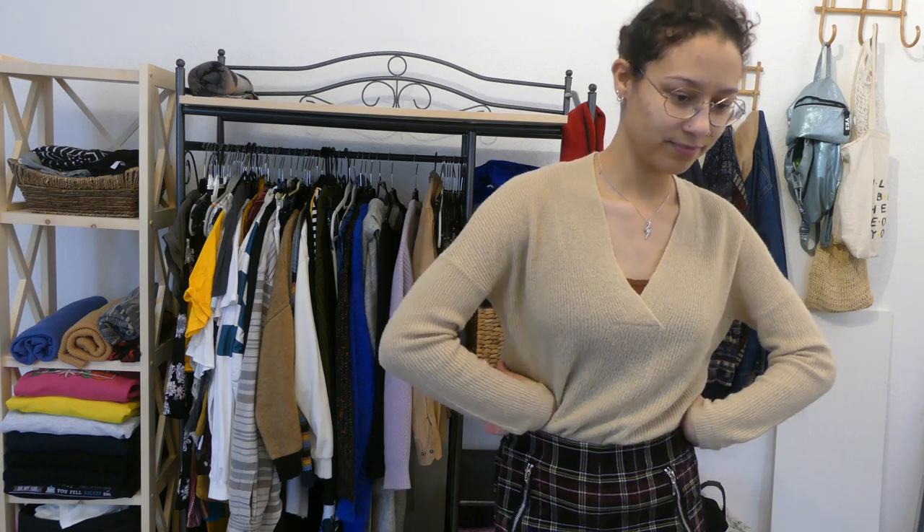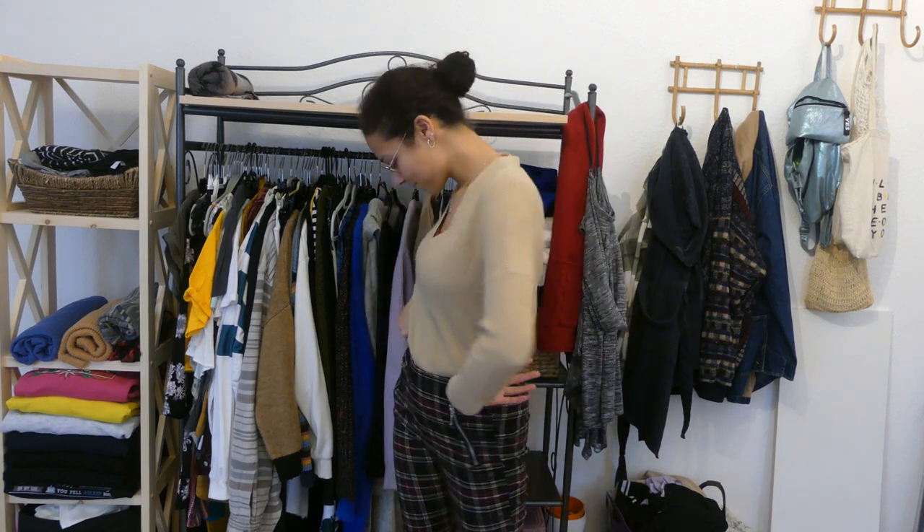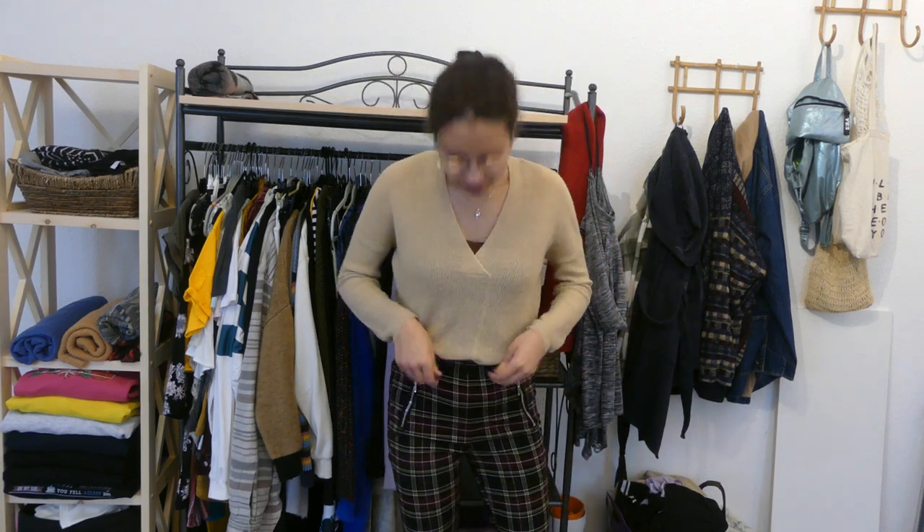And this top — I don't know if I like the top. I want to like the top, but I don't think I do. I'm going to keep it this year, and if I don't wear it, I'm going to get rid of it next year. Let's do that.